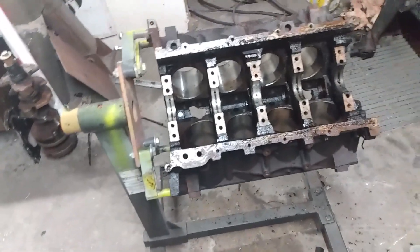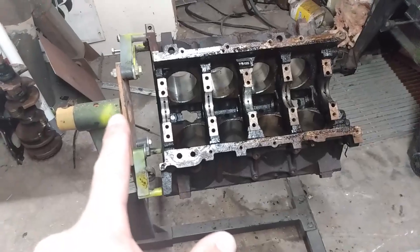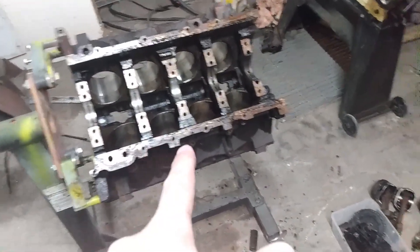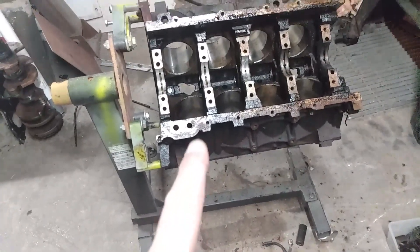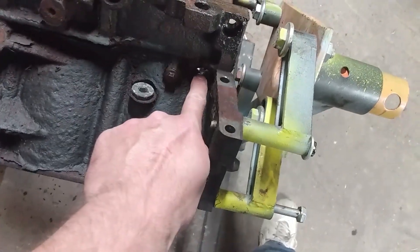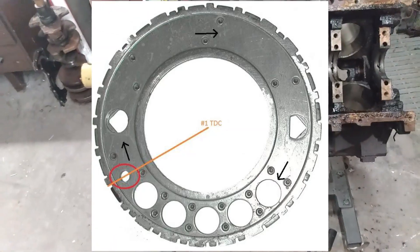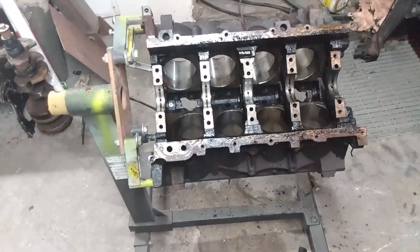Okay, so today I actually got to put this partially back together after getting it all torn apart. The crank needs to go back in and piston number one needs to go back in, because we are going to figure out where the reluctor wheel on the back of the crank is where the sensor points to it on the crank at top dead center number one. Because I can't find the information on the internet and no one seems to know, so that is the plan.